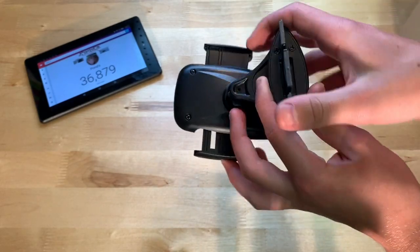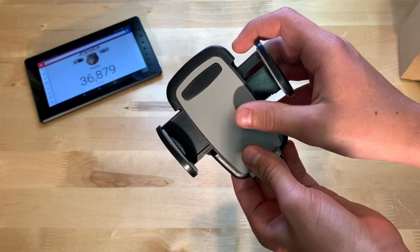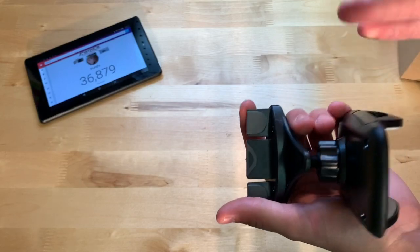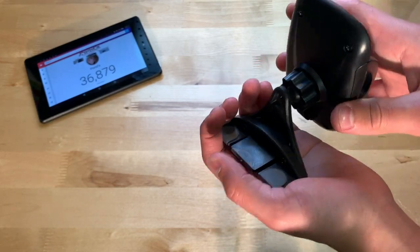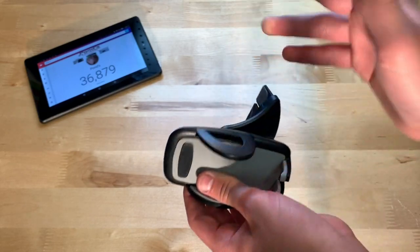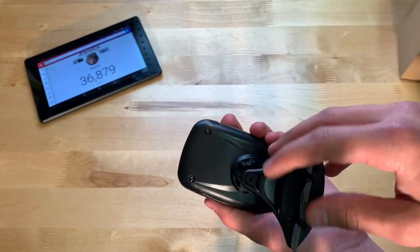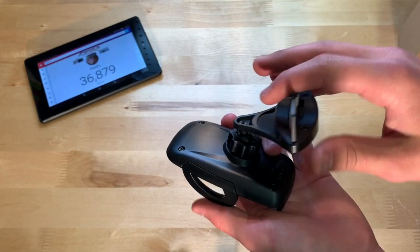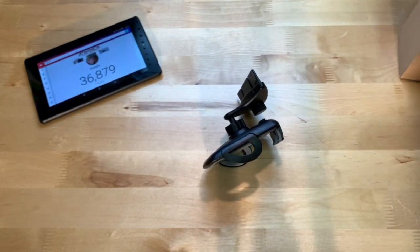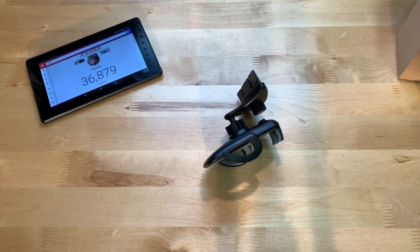Overall, I think this thing is pretty good if you're looking for a car mount that goes into your CD slot. I've never seen one like that, but it's a pretty cool concept and it seems to work pretty well. Links will be in the description if you want to go pick one of these up. That's it for this video — hope everybody enjoyed, don't forget to like and subscribe, I'll see y'all next time, goodbye.